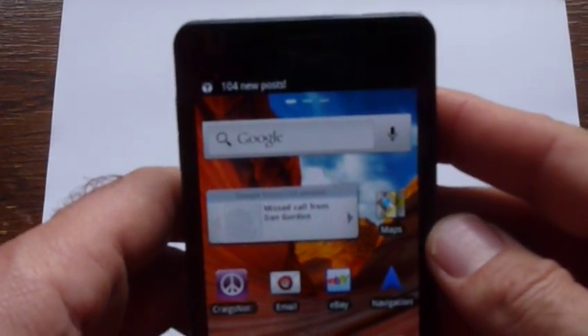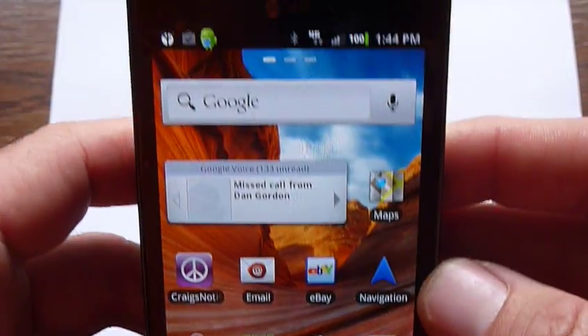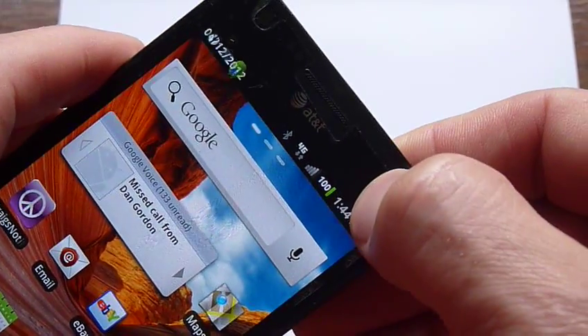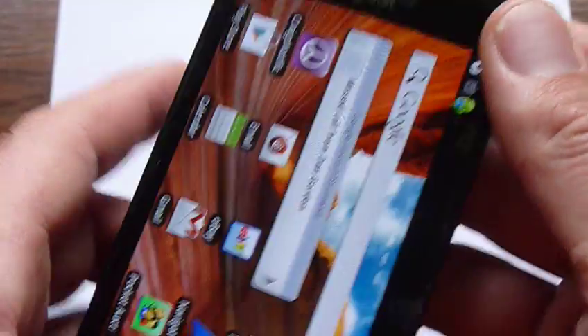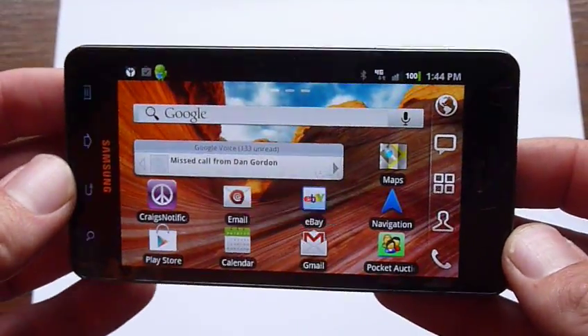Here we have the Samsung Infuse. It's an AT&T phone that's been converted over to Straight Talk. As you can see, this thing has a front-facing camera, rear-facing 8 megapixel camera with an LED flash, 4.5-inch screen — really large, really nice.